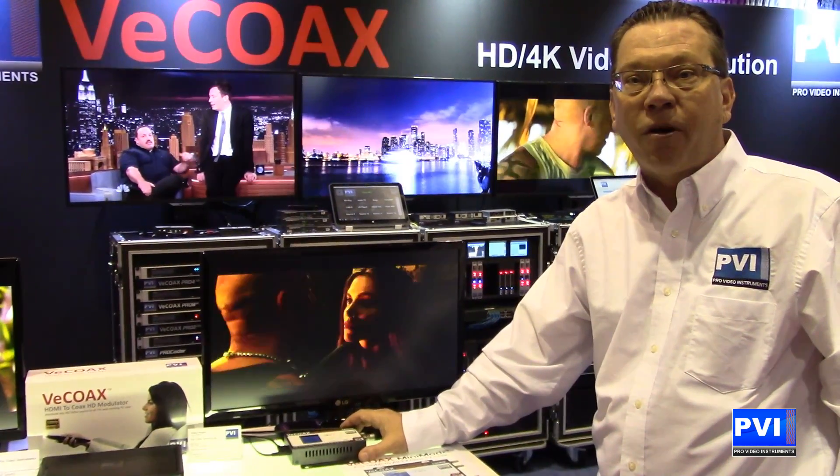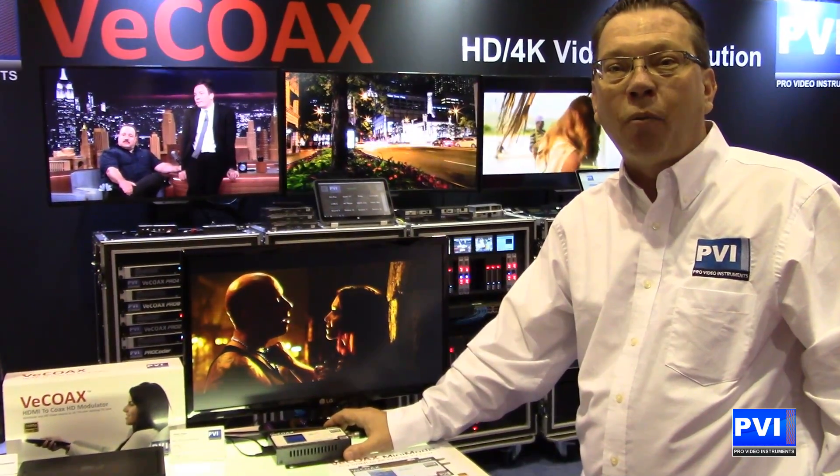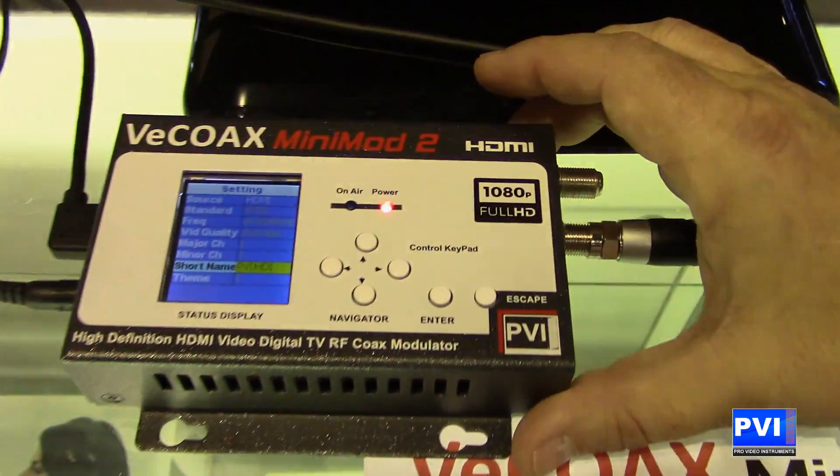MSRP under $500. For more information, call me today or go to my website ProVideoInstruments.com. Once again, the vCoax Mini Mod 2. Thank you.